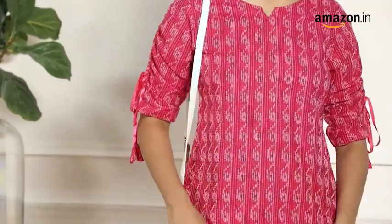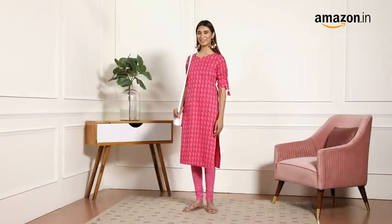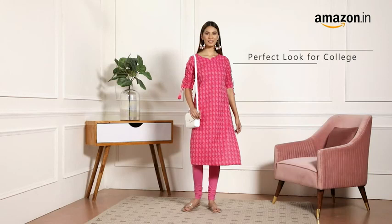You can style this beautiful kurta with a white sling bag and flats and you're all set to go to your college. You can also style it with a white bag and flats and you're all set to hang out with your friends.